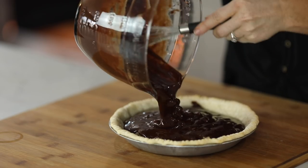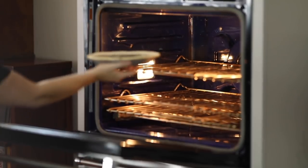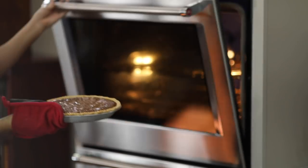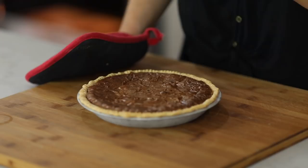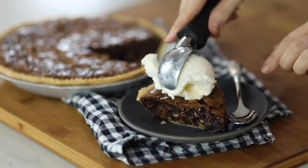Then you just pour your batter right over top and get every piece of chocolatey goodness in there. We are ready to bake and then serve. Insert a toothpick to make sure it's done all the way through, and you're ready to slice and serve. We recommend serving with vanilla ice cream and serving to all your favorite family and friends. Hop over to TheCookieRookie.com for the full recipe.